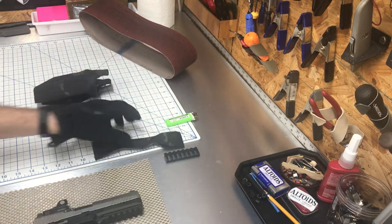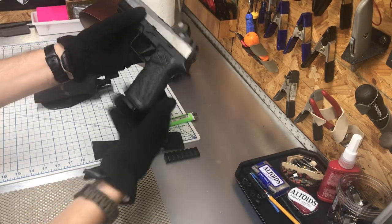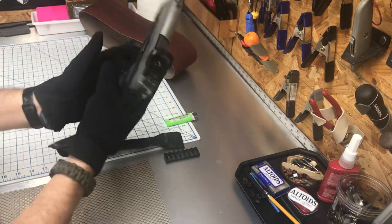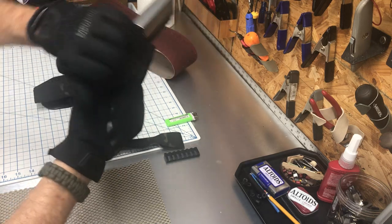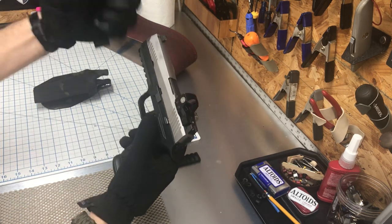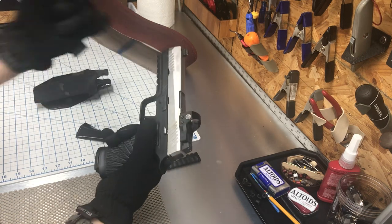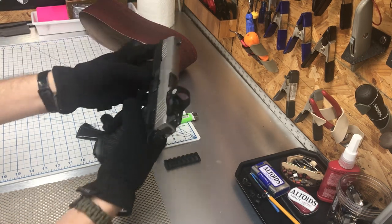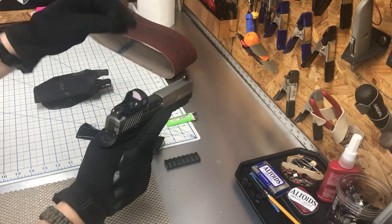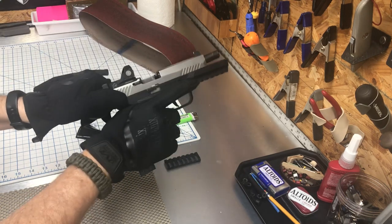Had a request for a Sig 320 running a Wilson Combat frame with a Sig Romeo 1 — weapon is unloaded. Customer requested this material; he wanted the optic protected. I do a lot of paddles, maybe because the weather's changing, so people can wear a light jacket and just grab their weapon and it'll be there.